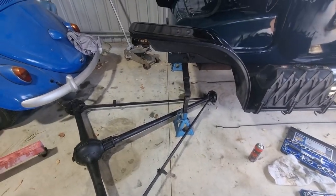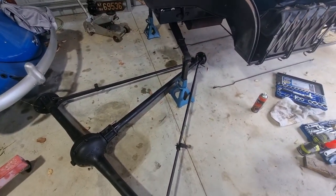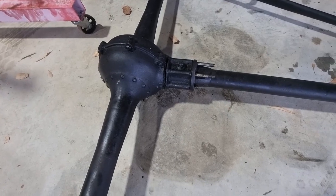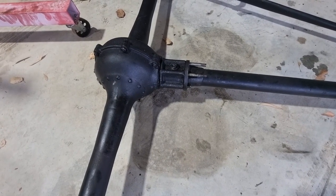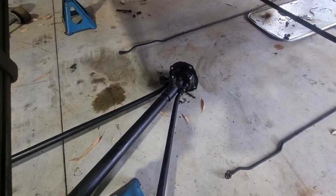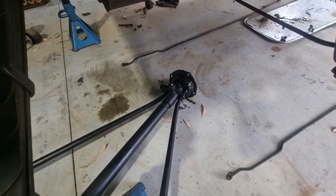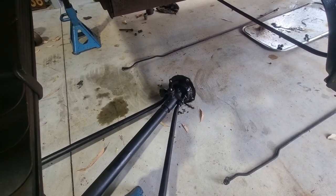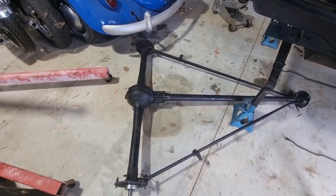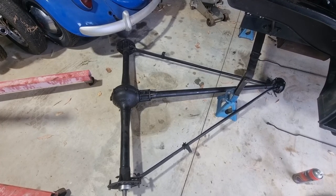Okay, so here we are on day two — ran out of sunlight yesterday. It's part of the way apart so obviously it's off the car now. There are two studs remaining here and the equivalent on the other side. I'll put jam nuts and cotter pins back on there and back those out. There's a real mess of ooze coming out of the uni joint at the front — it's a mixture of grease and probably engine oil. Not the best, but at least it's well lubricated. Fairly messy job but fairly gratifying all the same.